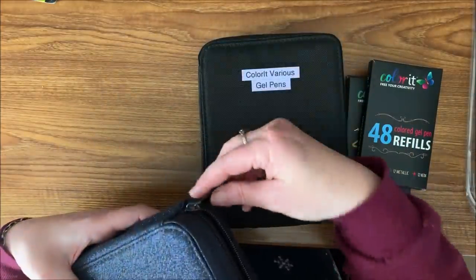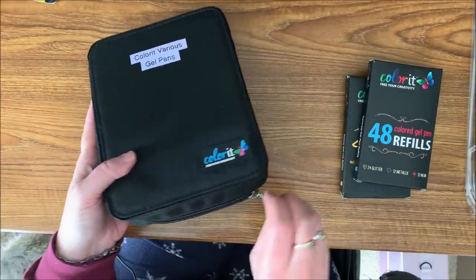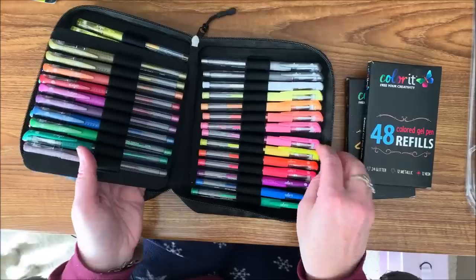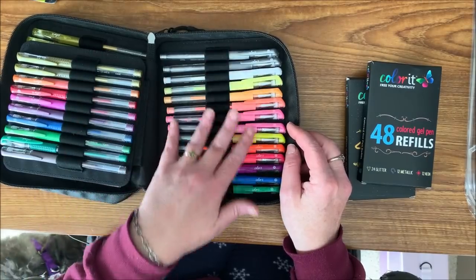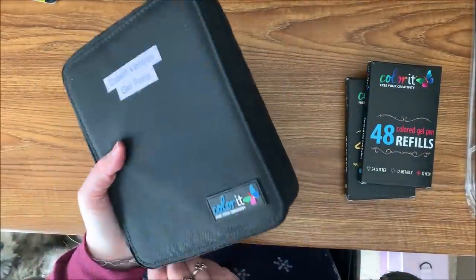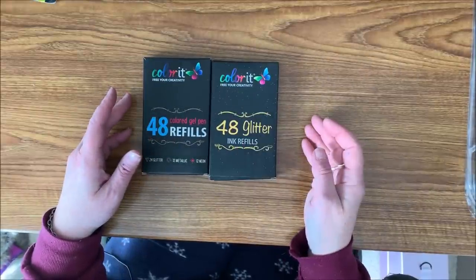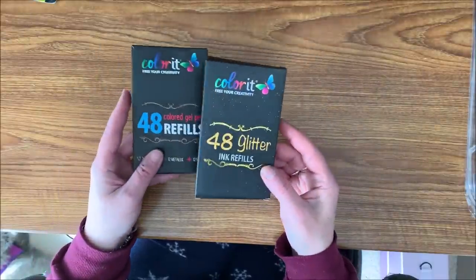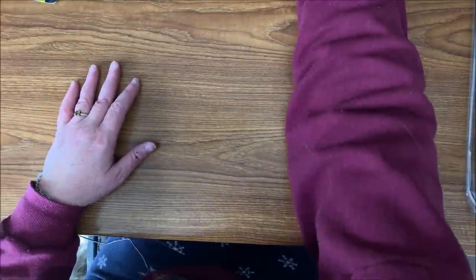Here is the various set — again comes in this nice case. Here are the rest of your glitters, then the metallics, the pastels, and the neons. Those are the Color It gel pens, and yes you can get refills for them. Here is the glitter set, here is the combination set if you want to call it that — so yes, you can get refills for their glitter gel pens also.